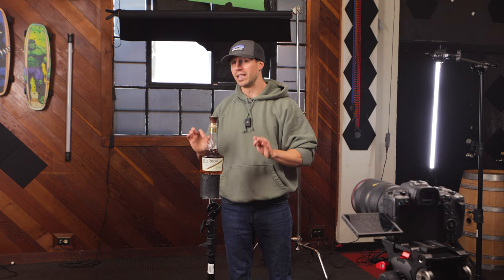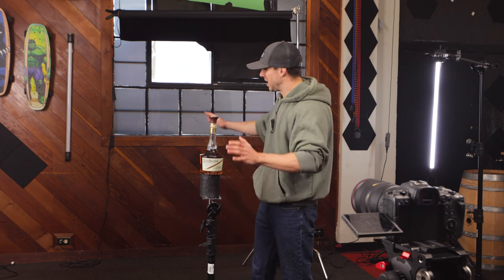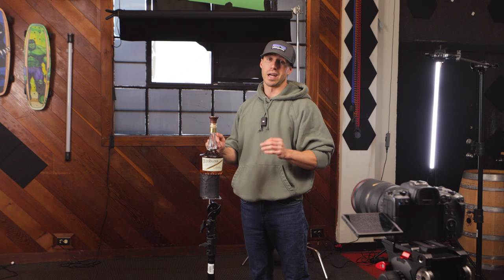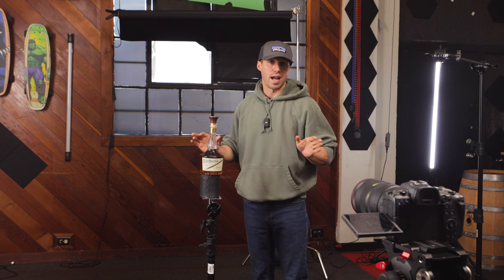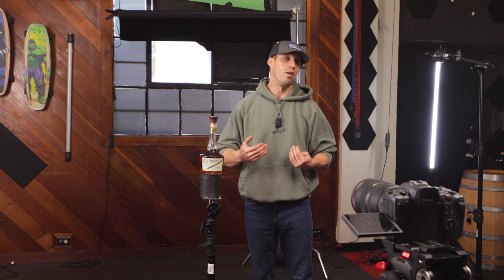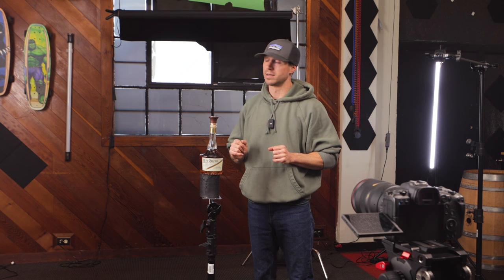Really all we need is two lights to do this. Everything is a little bit chaotic in the shot right now, so we're going to first bring in our background. You don't even actually have to have a background for this, but then that's going to involve more than two lights. So I'm going to simplify this as much as I can for you guys.